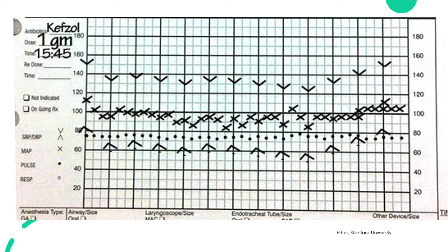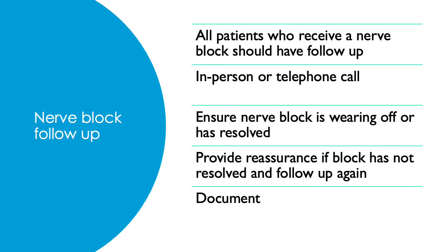Remember to also document vitals and medications administered during the nerve block. This can be done as part of your intra-op record or as a separate nerve block anesthetic record. All nerve blocks performed should have some kind of patient follow-up — either in person the day after surgery or by telephone call — to ensure no complications, confirm the block is wearing off, and check for residual numbness or tingling. Document that the follow-up has been done and completed.